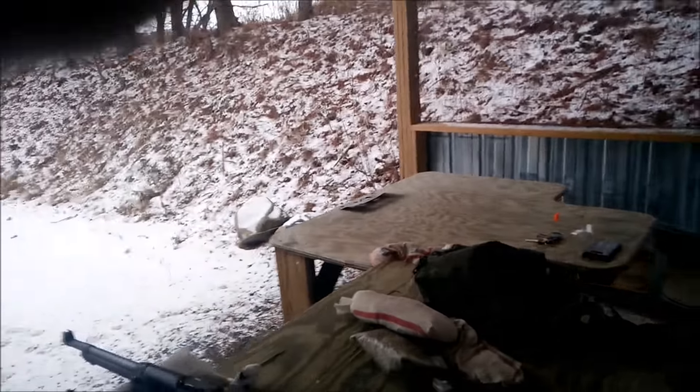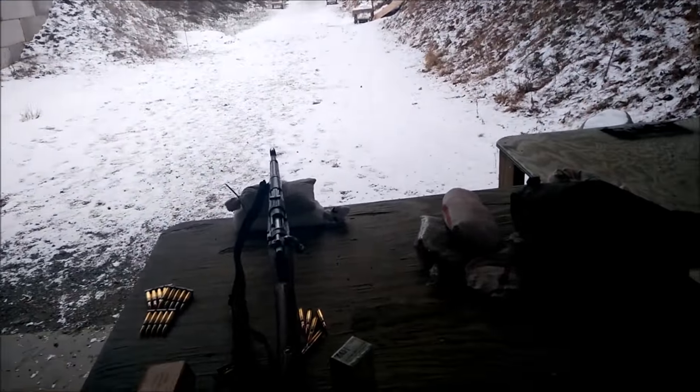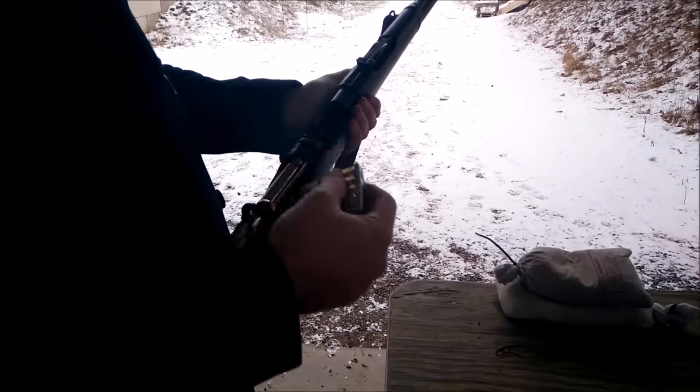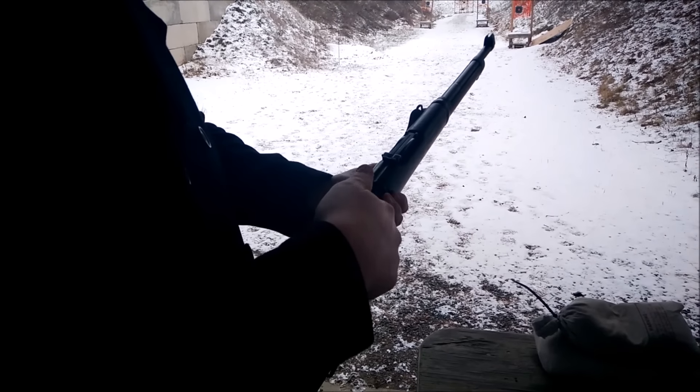It's fairly cold. I've got my lovely assistant over here to take the camera, and I'll just do five rounds standing up right away. We'll see if this crack gets any bigger in the stock. I also had to kind of mess with the magazine on the inside.